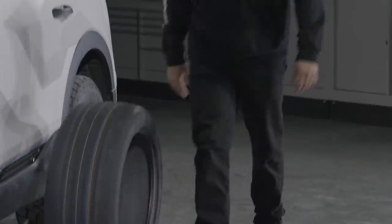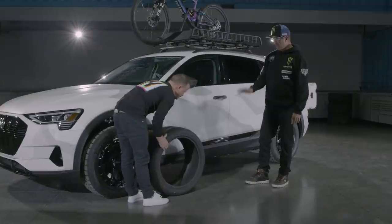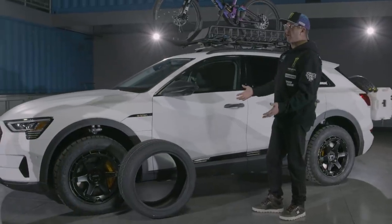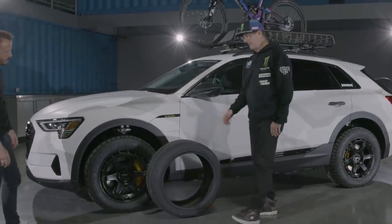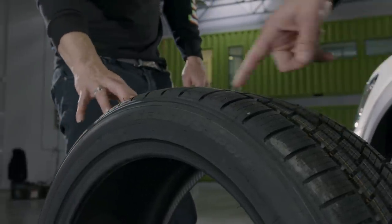This is another option we'll use up here for the serious winter when we're getting a lot of snow — the Toyo Celsius tire, which is focused much more on all-weather, all-terrain: rain, snow. So a lot of siping in there, a lot of grooves to get the water and snow out — incredible for traction in a mountain town like this on a car like this.